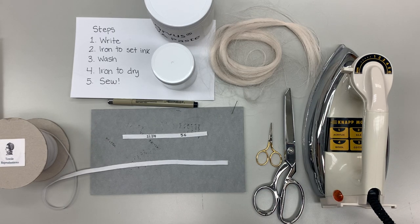Hello, I'm Annabelle Camp and I will be demonstrating how to create fabric labels for textile collections.